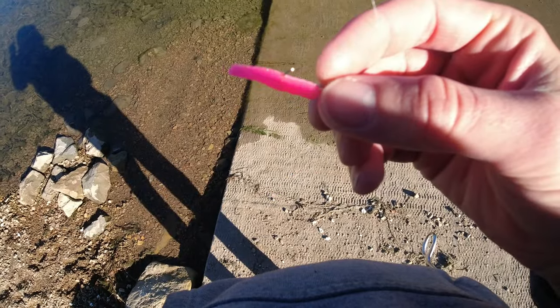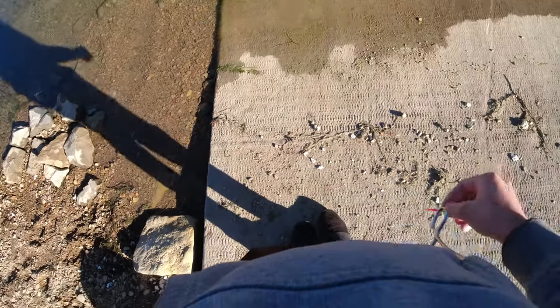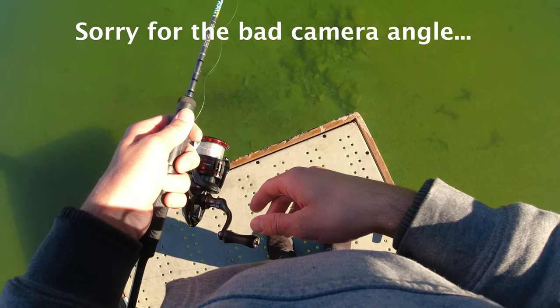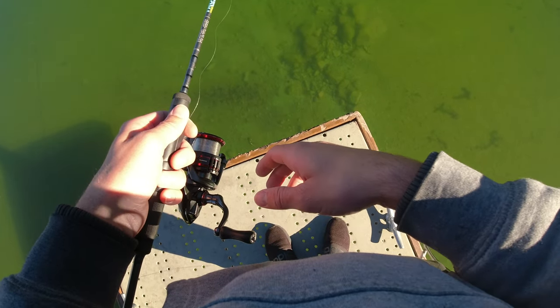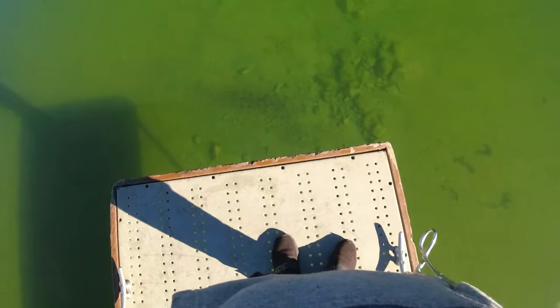Alright guys, I'm gonna be using a pink trout magnet and I have a bobber on top — we're gonna go with a more gentle approach and see if we can catch a couple. I think I got the big rainbow looking at it — he's taking it. Got him!